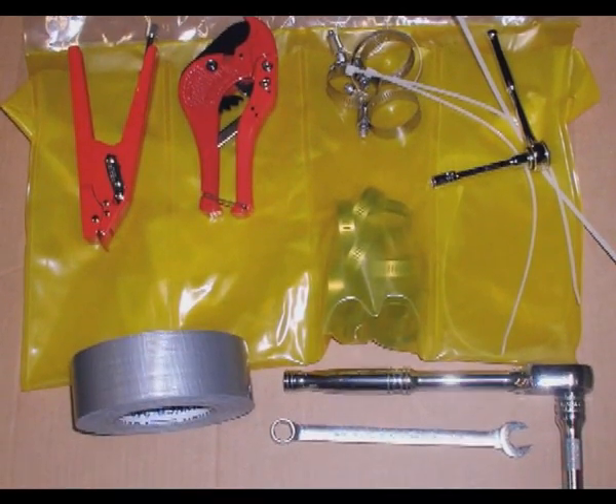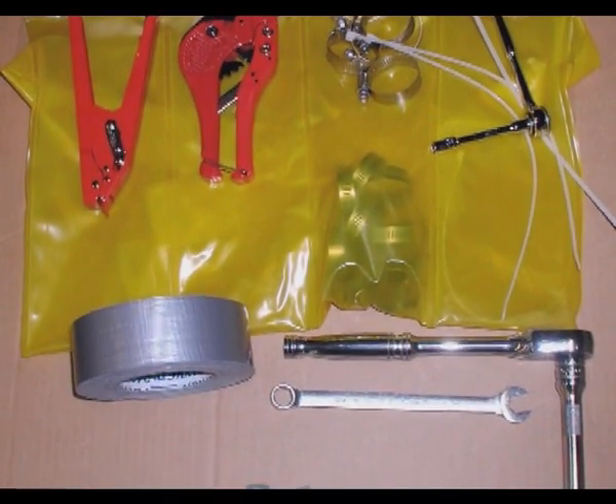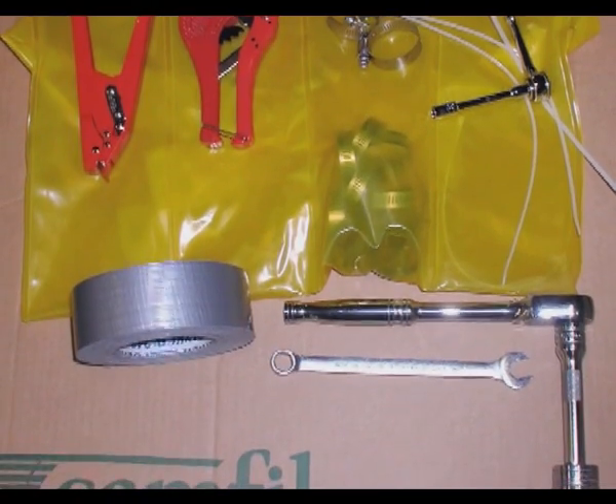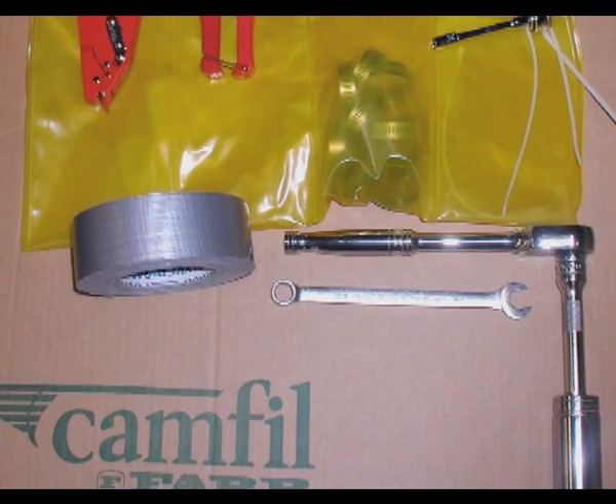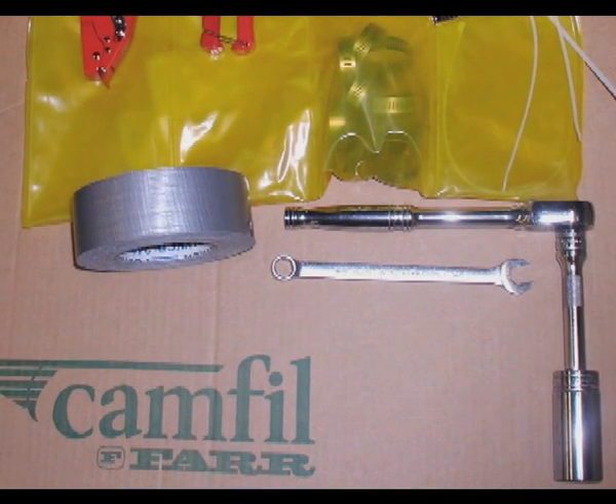You will need a ratchet with extension and an 11/16 inch socket. A banding kit, available through Camfil Far, can assist in the change out of the filter and will be shown in this demonstration video. The twist and tape method can also be used and will be described in this video.